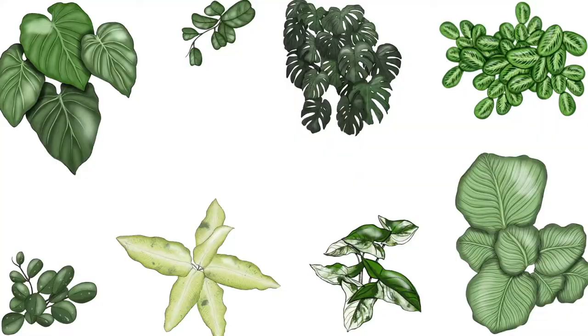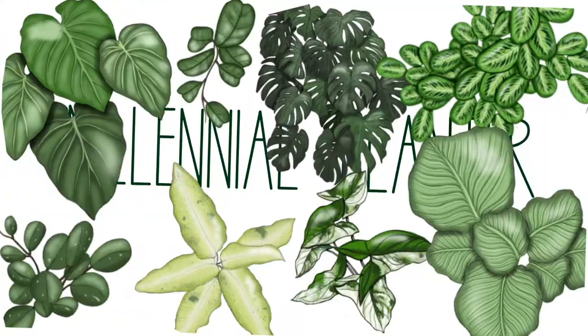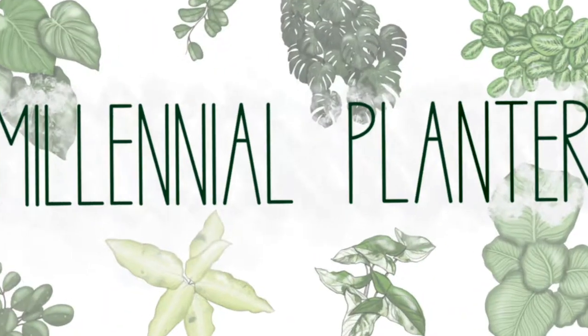Hi, hello! I'm Marina, that one girl who likes to talk a lot about houseplants, and welcome to Millennial Planter. Today it is officially the end of the month — this is going up July 1st — and it is time for another monthly favorites video. This is all my favorite houseplants of June. I usually share my favorite plant products as well on these videos, but I don't have any.